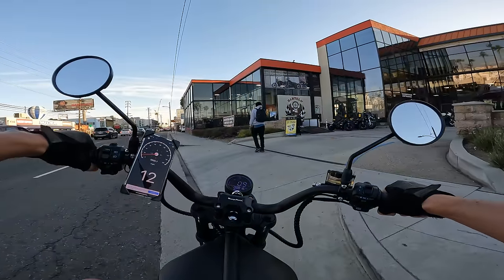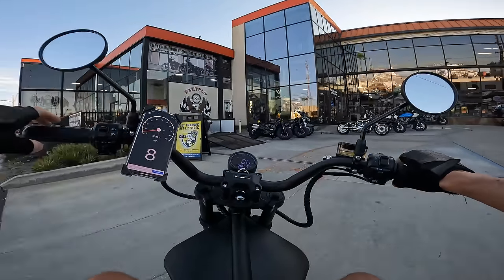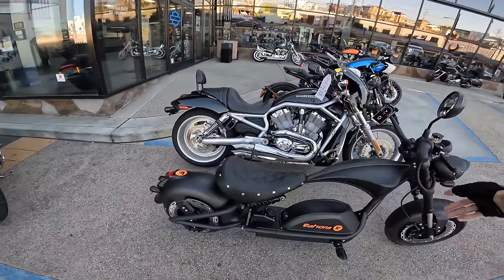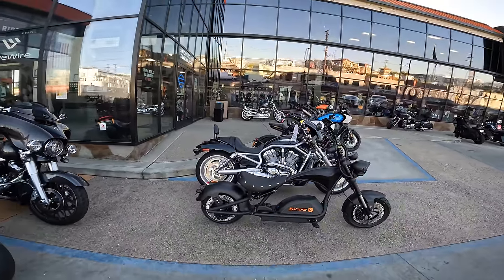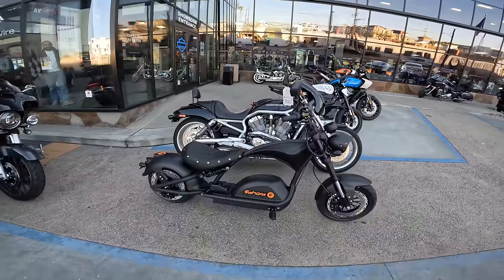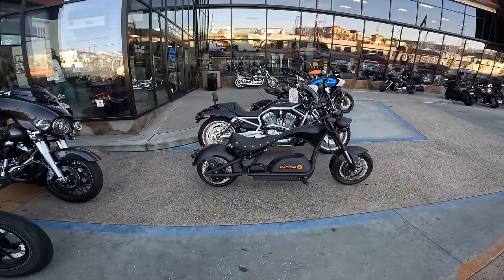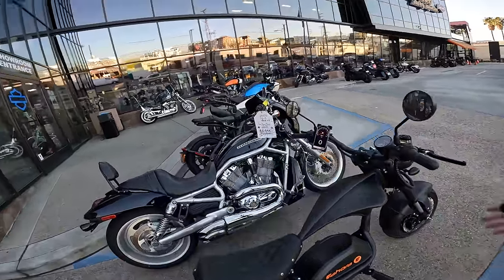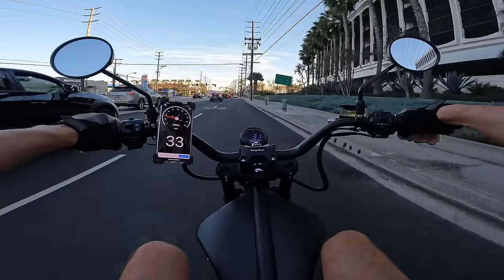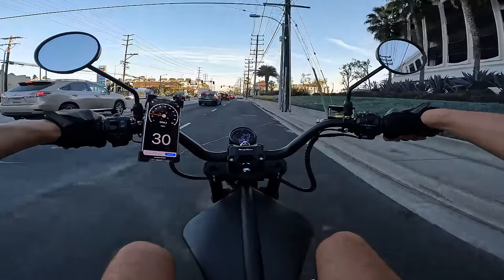What's it look like next to a real motorcycle? There's a Harley Davidson. Well, side by side, this thing is definitely smaller, but you can make up your own mind.